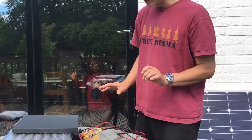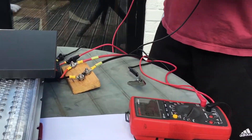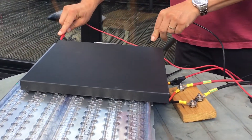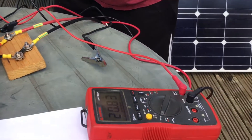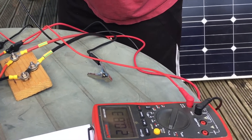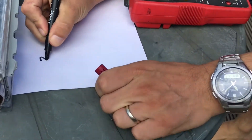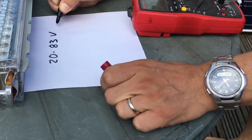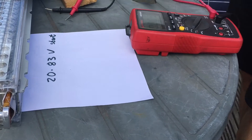Those are the two rules: don't charge too quickly, and don't charge to too high a voltage. Just before we start charging, I want to carefully test the voltage of this battery using this voltmeter here, which tests it very accurately. The voltage is 20.83 volts — I'll note that down. Now we know very precisely the voltage of the battery at the start.